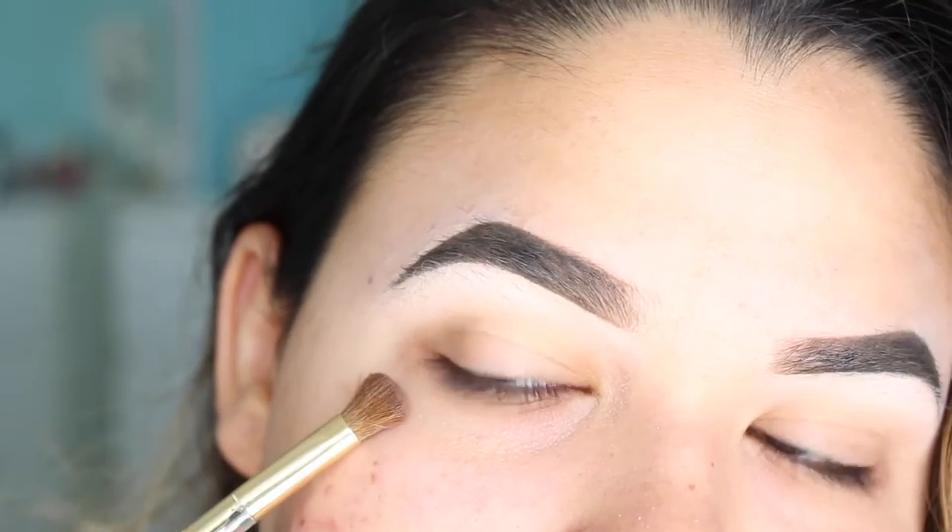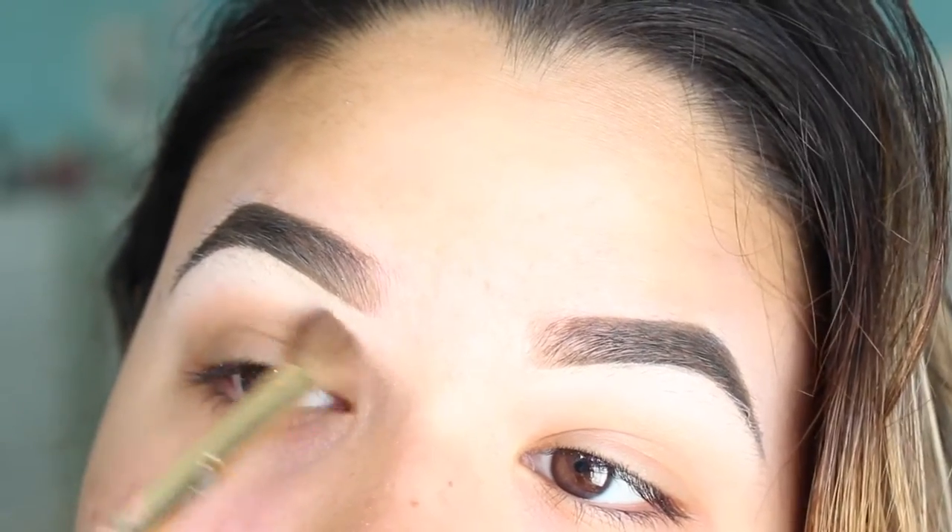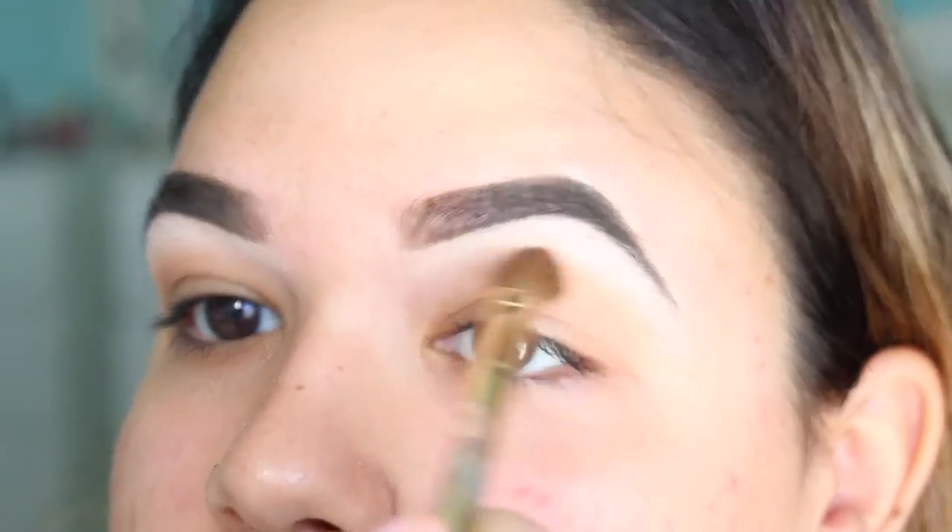Alright, so we are diving right into this. The first color that I am picking up is from the Kat Von D Shade Plus Eye Palette. It is the color Latest, just a very orangey toned transition color.